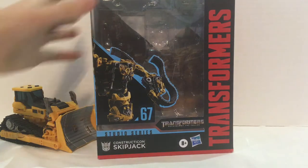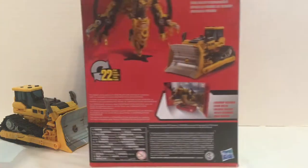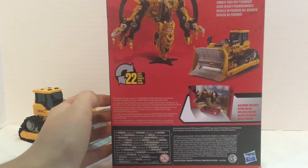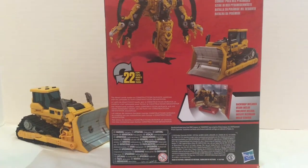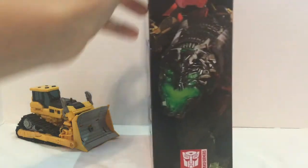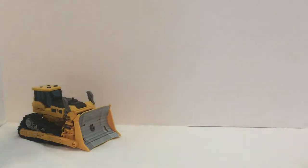Let's take a look at the packaging first. Here's the front of the box — flip it around to the side, you see this beautiful face. He transforms in 22 steps and is big screen inspired. His bio is: the Desert Sands Quake is Constructicon Skipjack combined with his comrades to form Constructicon Devastator. And here's the other side — you got the nice Devastator logo right there.